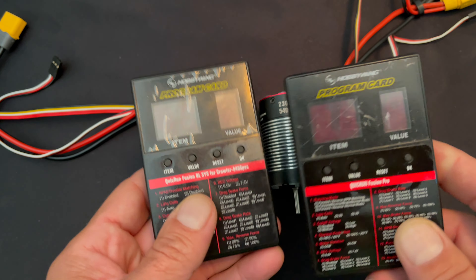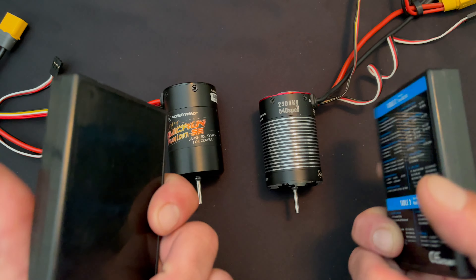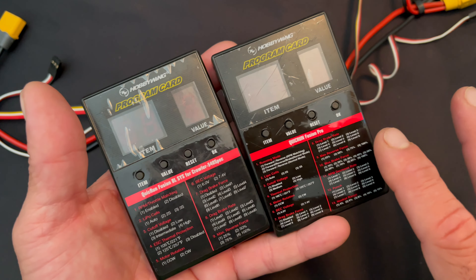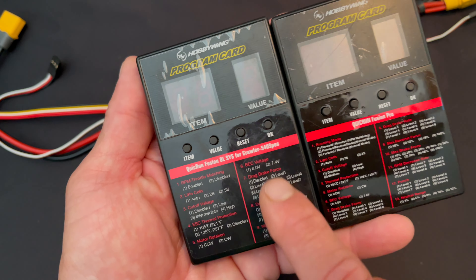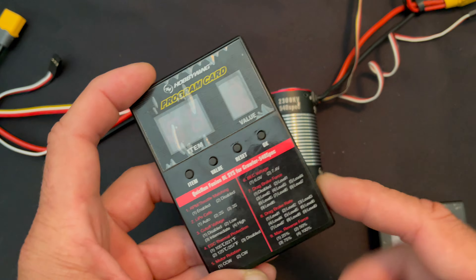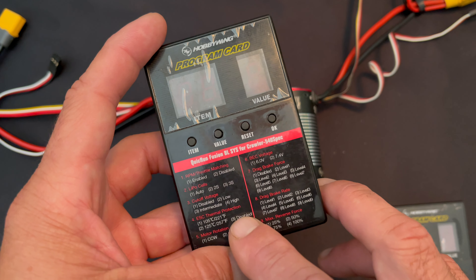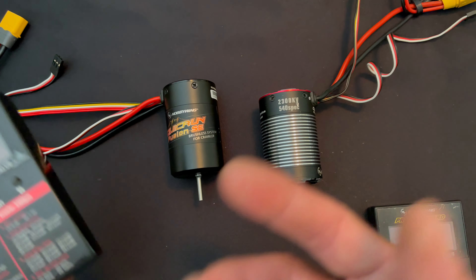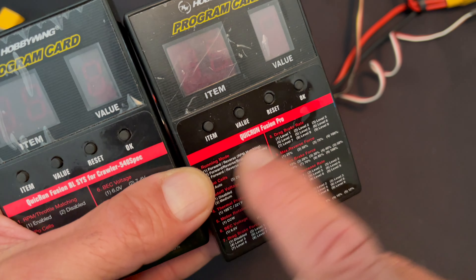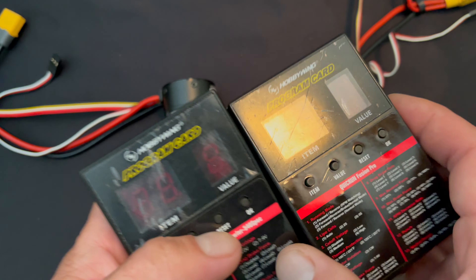It doesn't matter which one you have — if it's the style of LED program card with the red numbers and four buttons, these are all compatible. The difference is the sticker on the front of the box may not match your speed control settings. For example, an old Fusion box still works great. The Fusion SE settings are the same as the original Fusion, except you cannot disable the thermal protection on the SE — it only allows you to change between high and low. The Fusion Pro comes with a new sticker you can put on the back so you can use the same box for multiple speed controls.